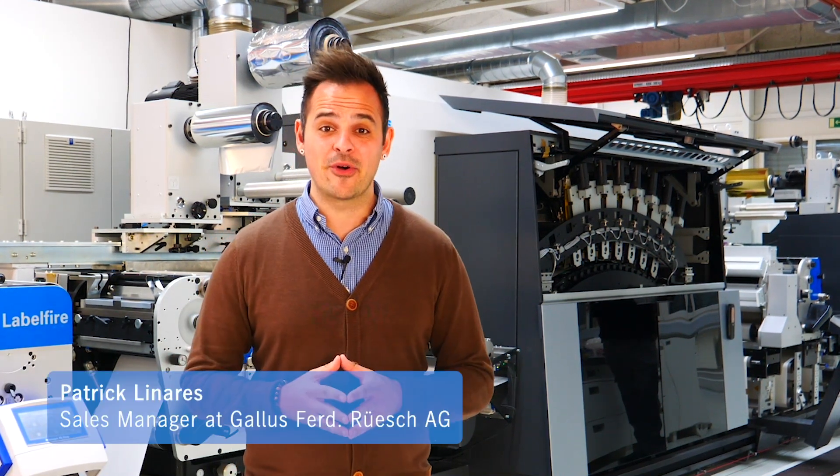Hello and welcome to our showroom in St. Callen. In today's topic, we're going to show you how to handle a reel that contains a splice. Nowadays, substrates are more and more expensive, so an effective splice handling becomes more important.